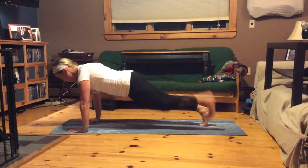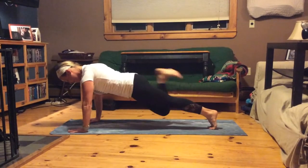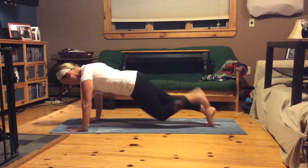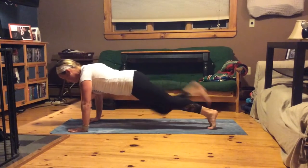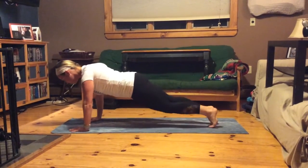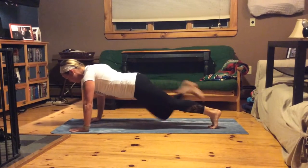One, two, three. Keep that belly in. Keep those glutes contracted. Don't forget your form. Keep your neck nice and straight and don't forget to breathe.